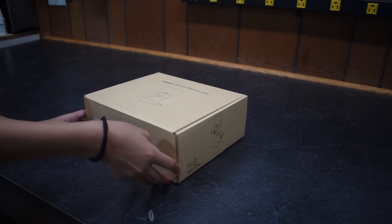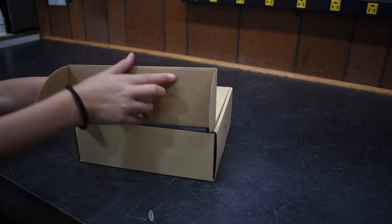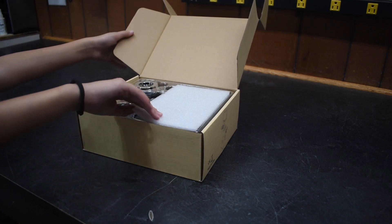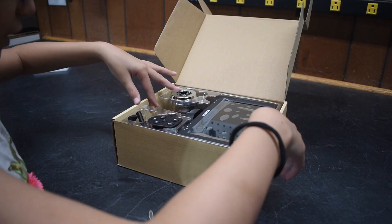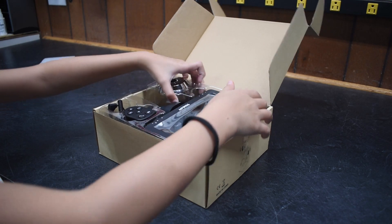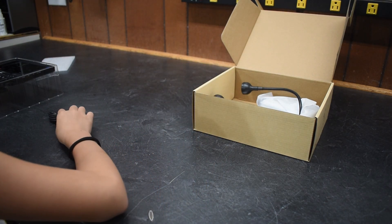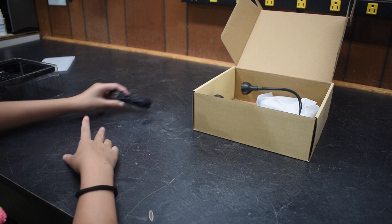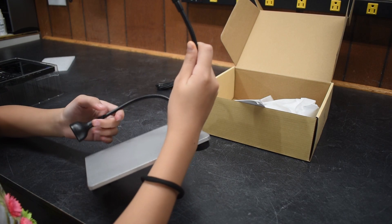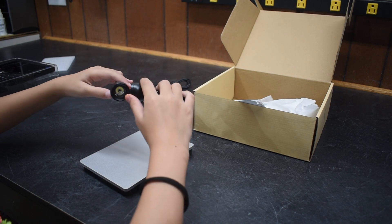I want to be careful, but also I can't. Now we carefully pull this out. We have the charger or whatever. What's that? A table for it. Looks like the base and some lights maybe.